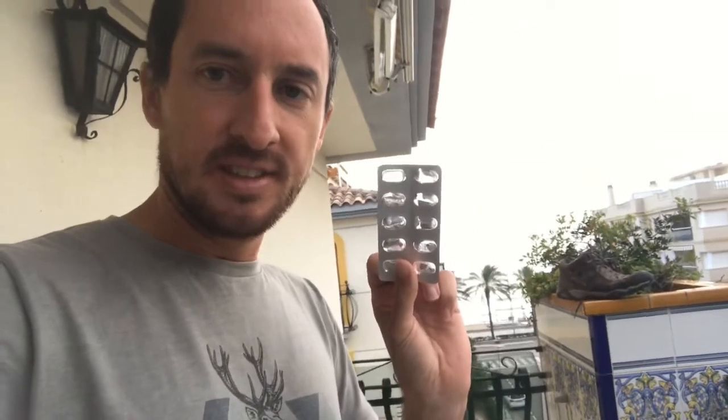This is ibuprofen — the weapon of choice for most pilgrims suffering from various ailments. It's an anti-inflammatory, so it kind of makes sense. This one was actually donated to me by another pilgrim, and yeah, it was useful.